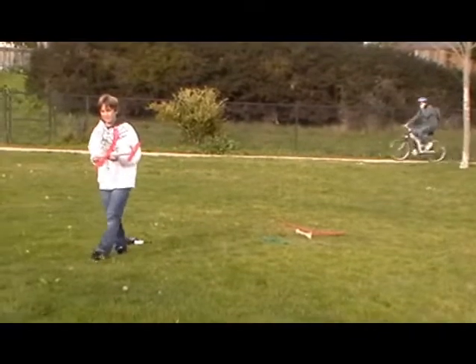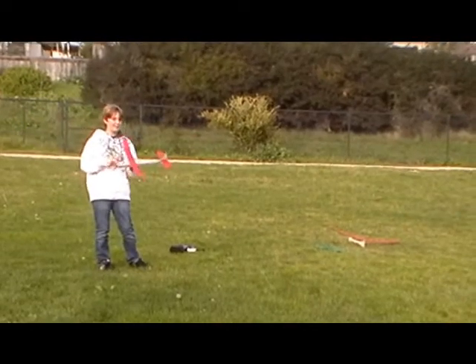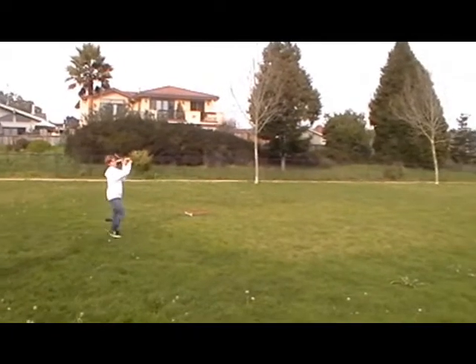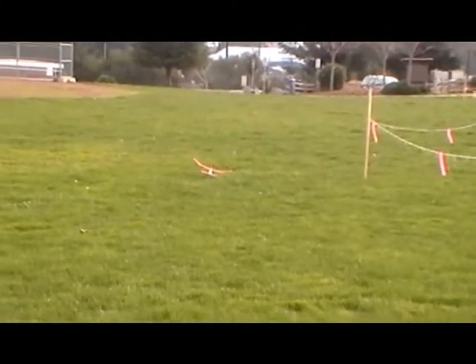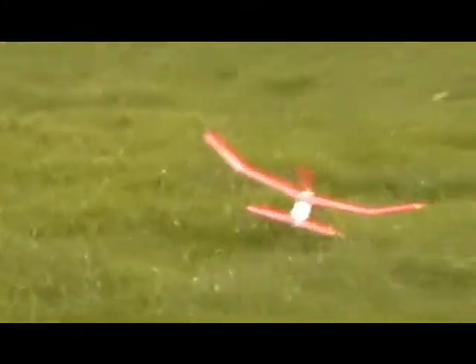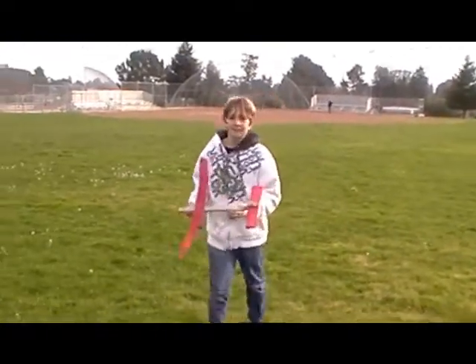Okay, so this is the third flight. This last time I lobbed it a little too high and it didn't go very far. So this time I'm going to try to throw it level. It seemed to work better. That flight was about 100 feet, probably around there.